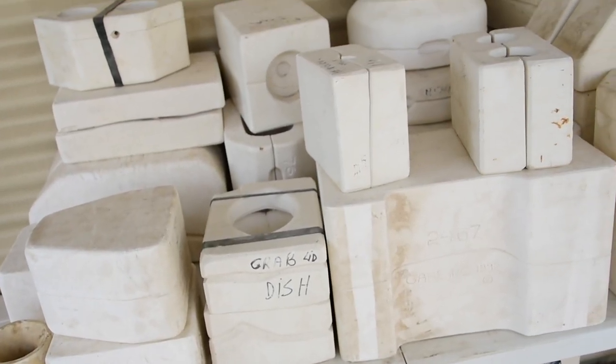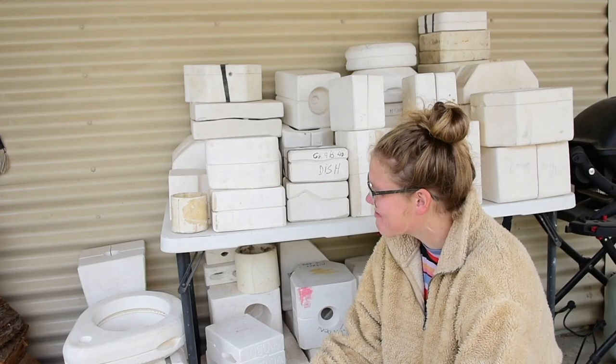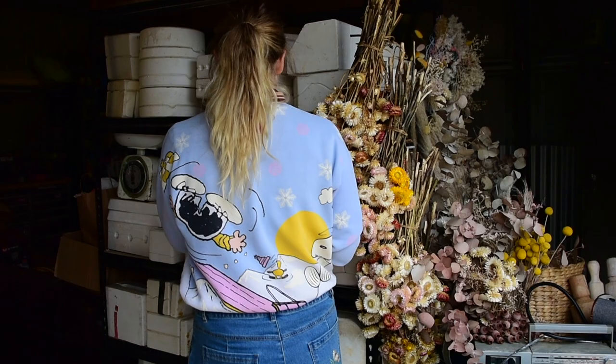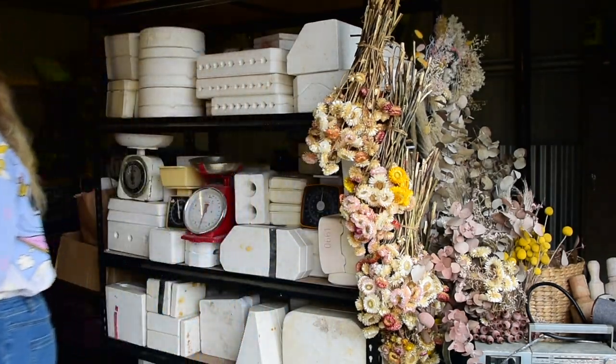Hi everyone, my name is Shelby and this is the YouTube series where I reveal what's inside these mystery pottery molds I found on Gumtree. Hello and welcome to part 36. This is my favorite time of the week.